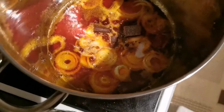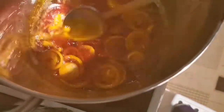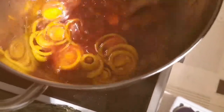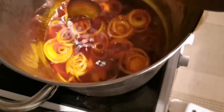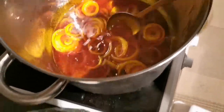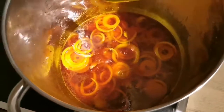I've already added my onion and my Maggi cube into my oil, and I'm going to stir it a little bit. I'm going to let it simmer a little bit before I add the okra into it.